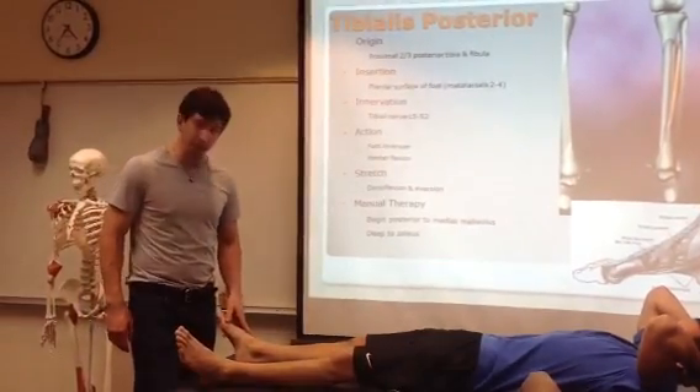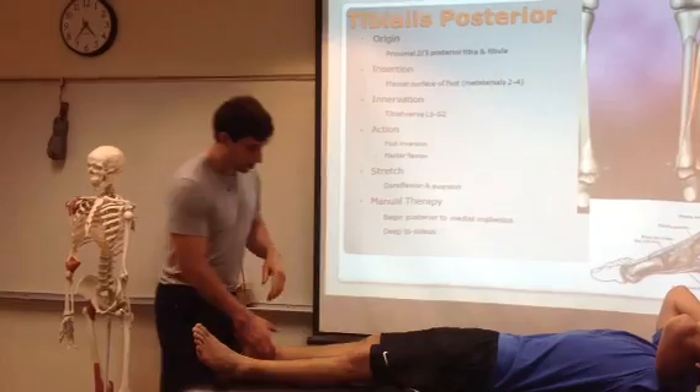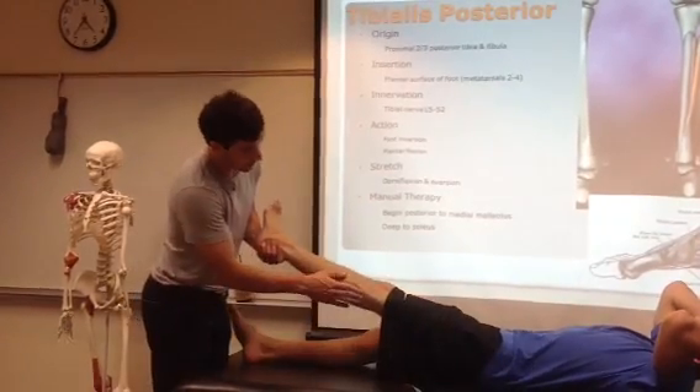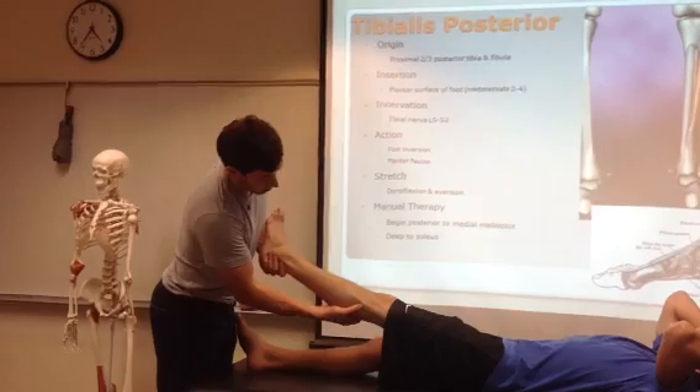We're doing the tibialis posterior muscle right now. We're going to be doing manual therapy and stretching of the muscle. Now we know this muscle attaches laterally towards the fibula, the proximal fibula, and also the proximal tibia.